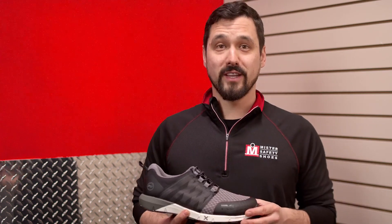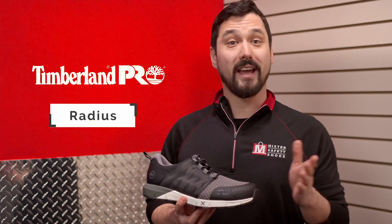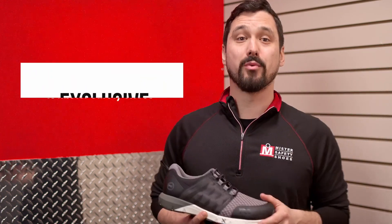Don't let their athletic good looks fool you. These Timberland Pro Radius shoes are packed with safety, comfort, and convenience features that will help you have a better workday.